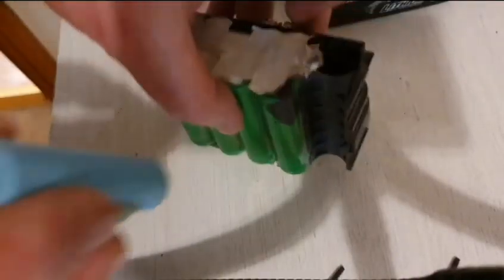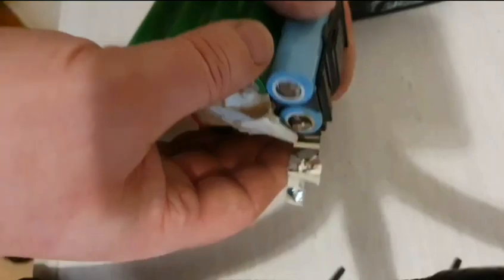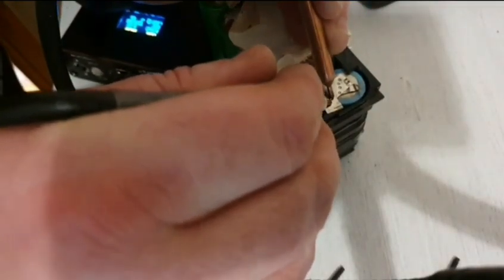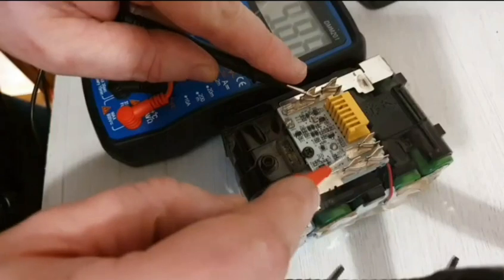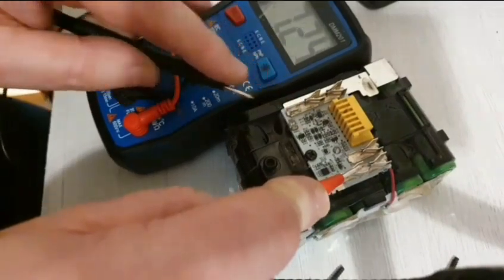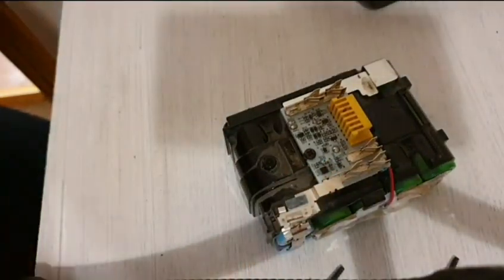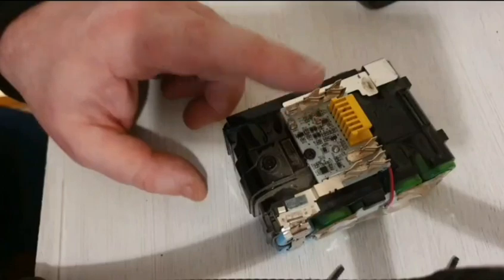Now it's time to slide these two replacement cells in and get them tacked on. With those two cells replaced, the pack is sitting at a very healthy 17.88 volts. That's pretty good — that's a chargeable voltage. I could try the charger now, but I might just replace the circuit board as well while I'm here.